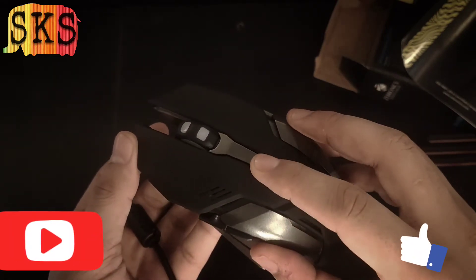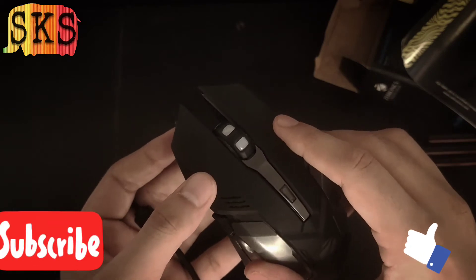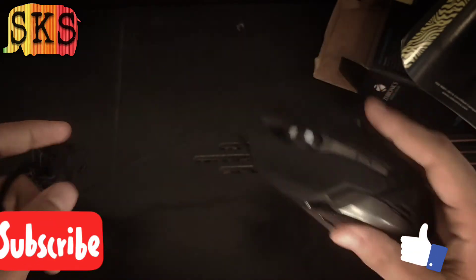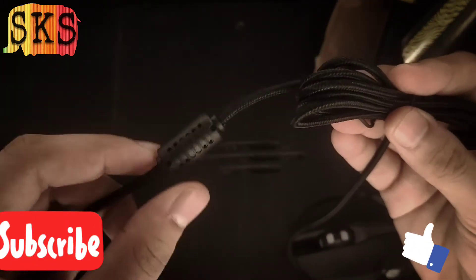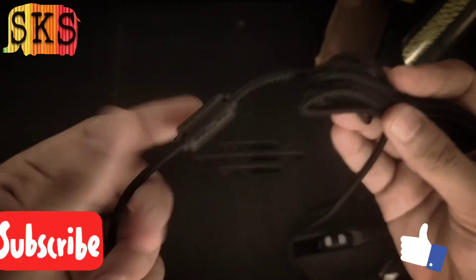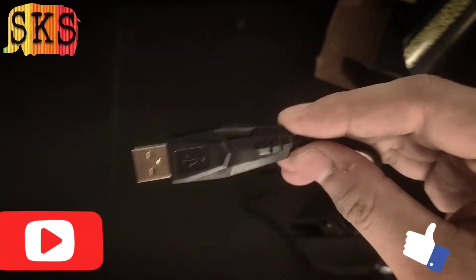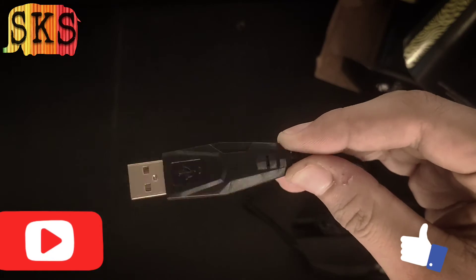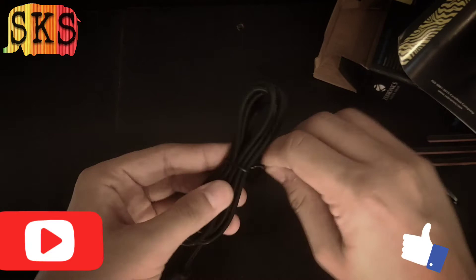There is a DPI button, and you can see the right click and left click. If we talk about the cord, it is a braided cord with noise cancellation. The USB design is also well made. The design is very good, working is good — I am using everything and will show you.